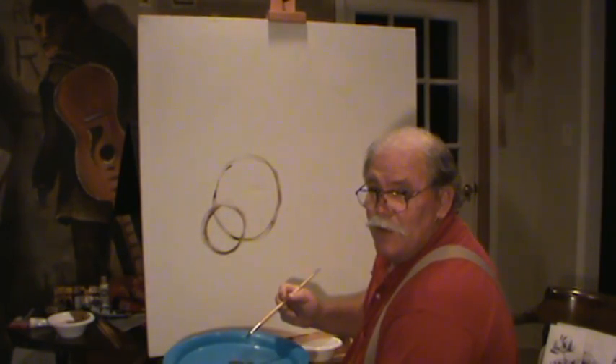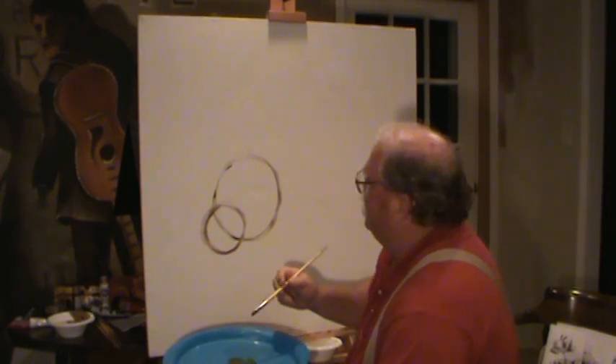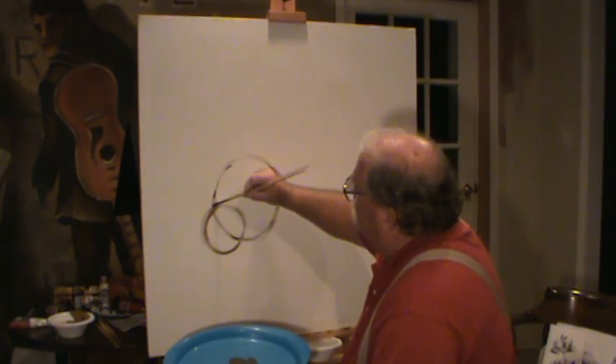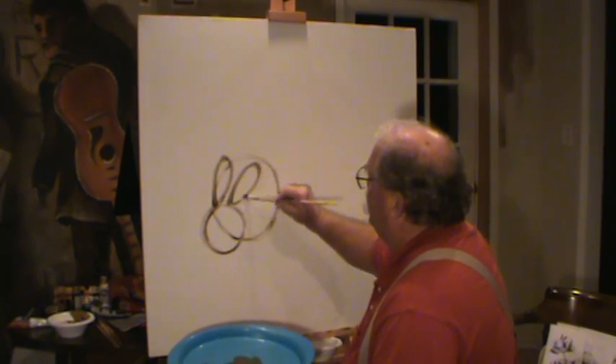Does that look like a rabbit? That don't look like no rabbit. You know what's missing? Rabbits got ears, don't they? Let's put some ears on this rabbit. There's one. There's another one. How simple can a rabbit be?